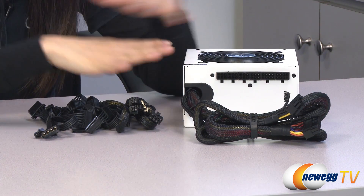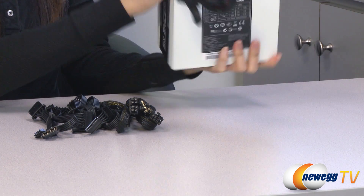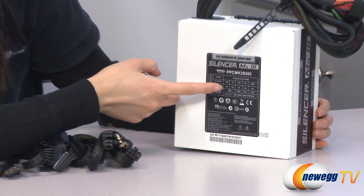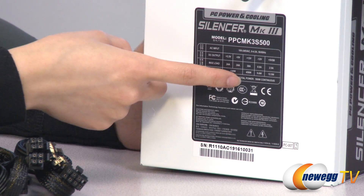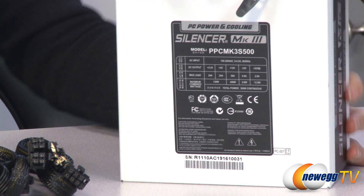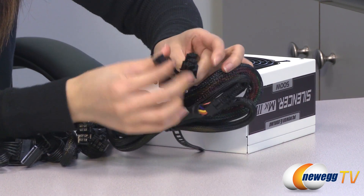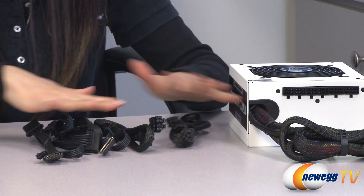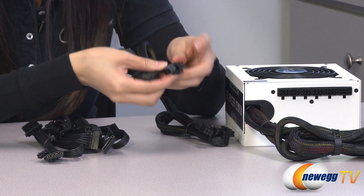The 500 watt and 600 watt power supplies have the same cabling, so I'm just going to go over the 500 watt power supply. It's pretty much the same except for the chart on the back and the extra cables. The 500 watt is a single plus 12 volt rail at 38 amps and 456 watts, and the 600 watt is at 46 amps and 552 watts. For the cables, we have your 20 plus 4 pin connector for your motherboard, a 6 plus 2 pin PCI Express connector, and a 4 plus 4 pin CPU connector. The difference is we have an extra 6 plus 2 pin PCI Express cable and another 4 plus 4 pin CPU cable.